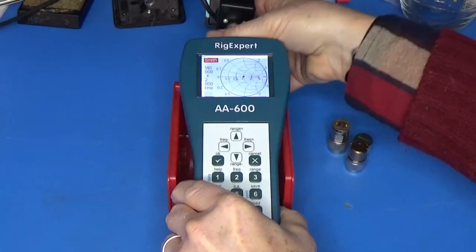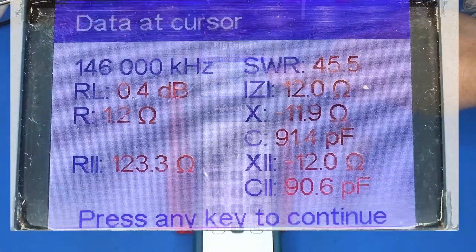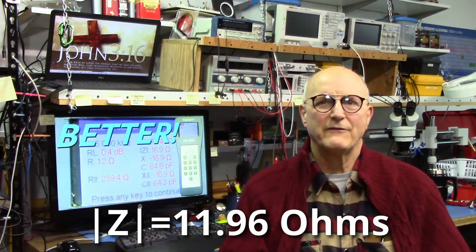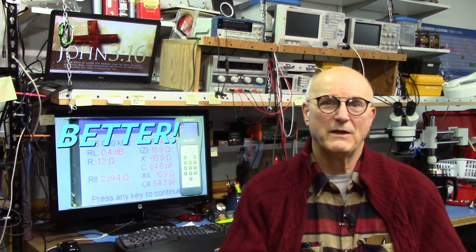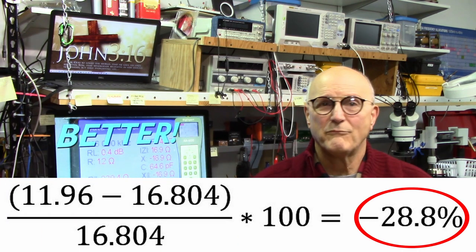Now let's put this on my borrowed Rig Expert and measure its impedance at the same frequency. It tells me that the impedance is 1.2 minus 11.9 J at 146 MHz, giving a magnitude of 11.96 ohms. These seem pretty close, but let's put some real numbers to it — as compared to the VNA measured results, the magnitude of the measured impedance is off by minus 28.8%.